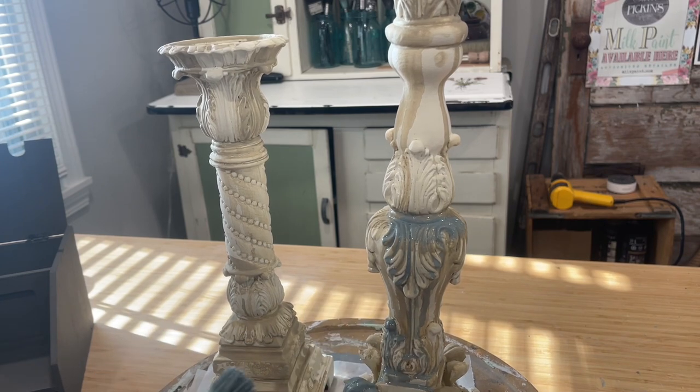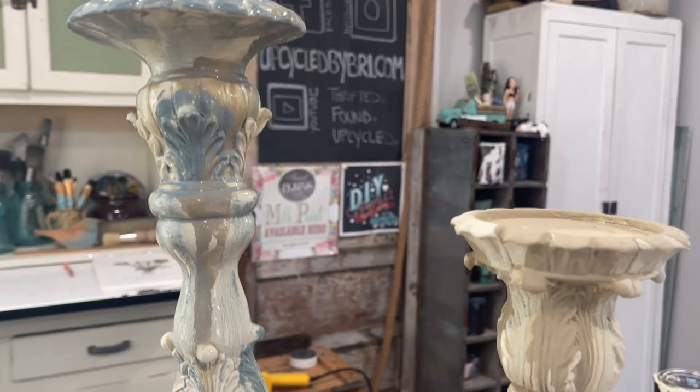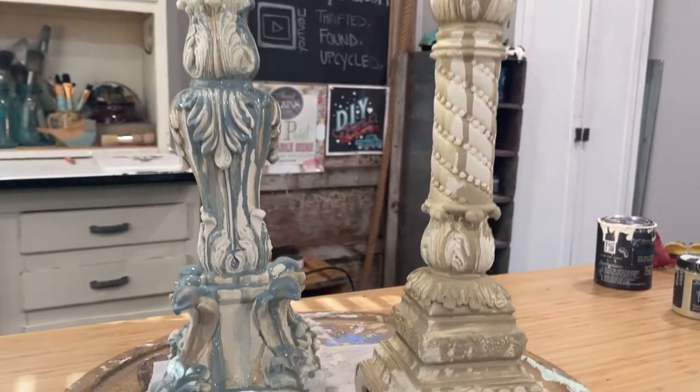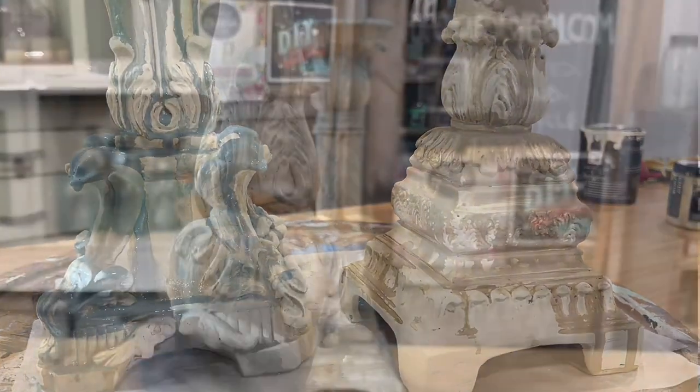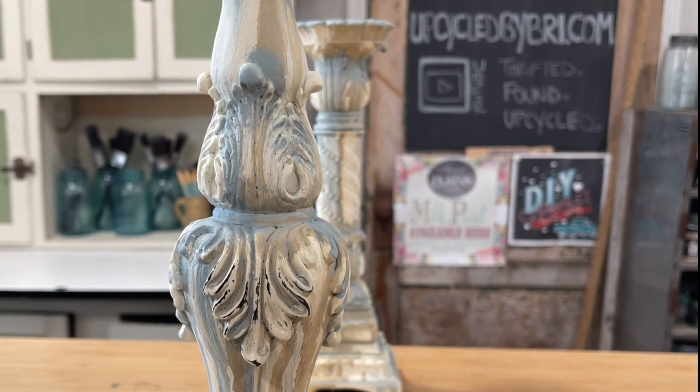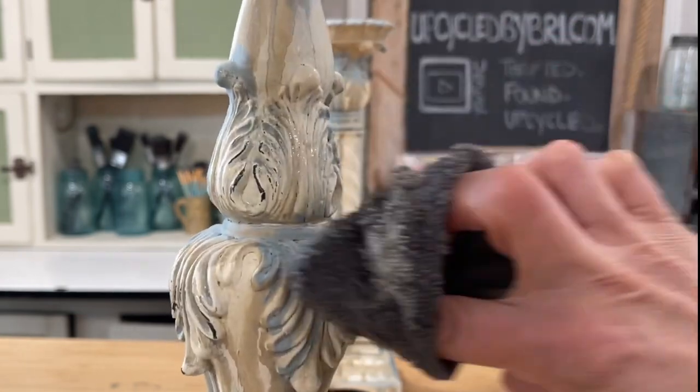Drop me a comment down below and let me know what your favorite color is right now. I've been getting a ton of requests to use blue paint. I really like to let my layers dry between coats on this drippy finish — I don't want to end up blending the colors, I want to let them drip.